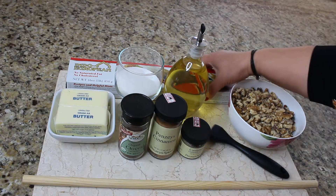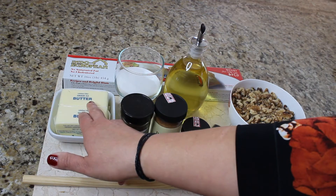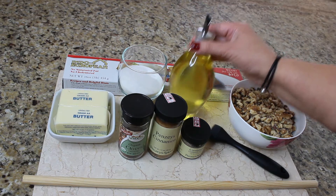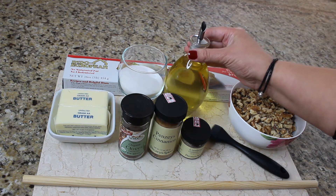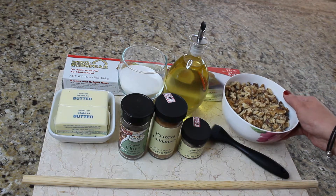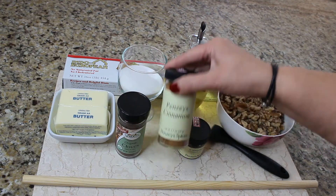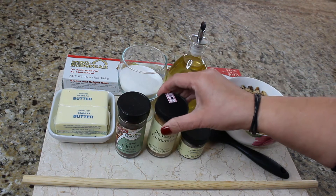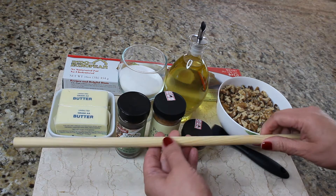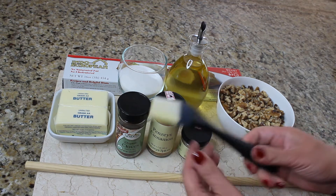To make this beautiful pastry we're gonna need a package of phyllo dough, two sticks of butter, one third of a cup of sugar, two tablespoons of oil, two cups of walnuts, a couple shakes of ground cloves, ground cinnamon, ground cardamom, and we're also gonna need a long stick that I got at the hardware store and a pastry brush.